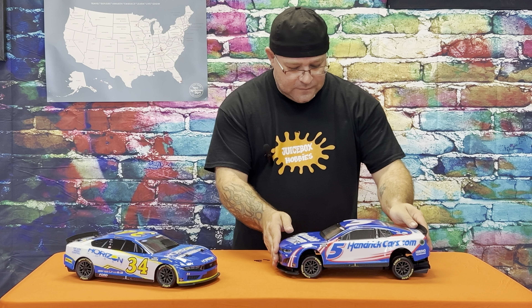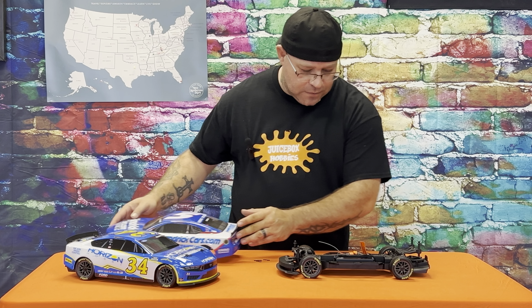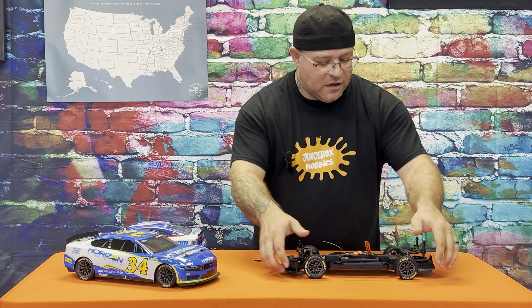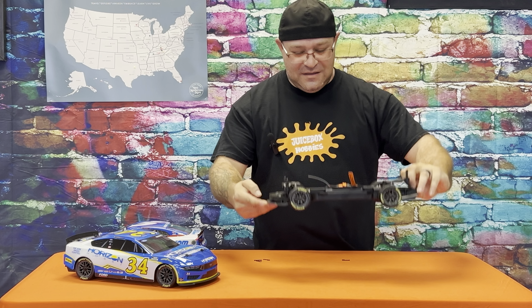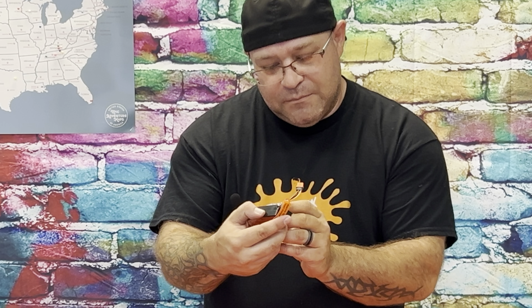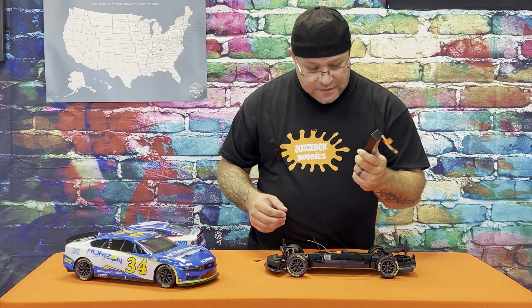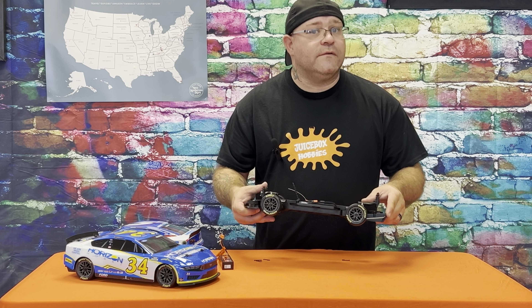It's a good size and I think it'll work great on our track. You also get an instruction manual — it doesn't matter which body you got, same chassis across all of them. The Losi NASCARs have three different manufacturers: Chevy, Ford, and Toyota, and each one looks a little different. I really like the Mustang look. When I'm racing the NASCAR game on Xbox I tend to lean towards that — but you can't go wrong with Chevy and Hendrick Motorsports.